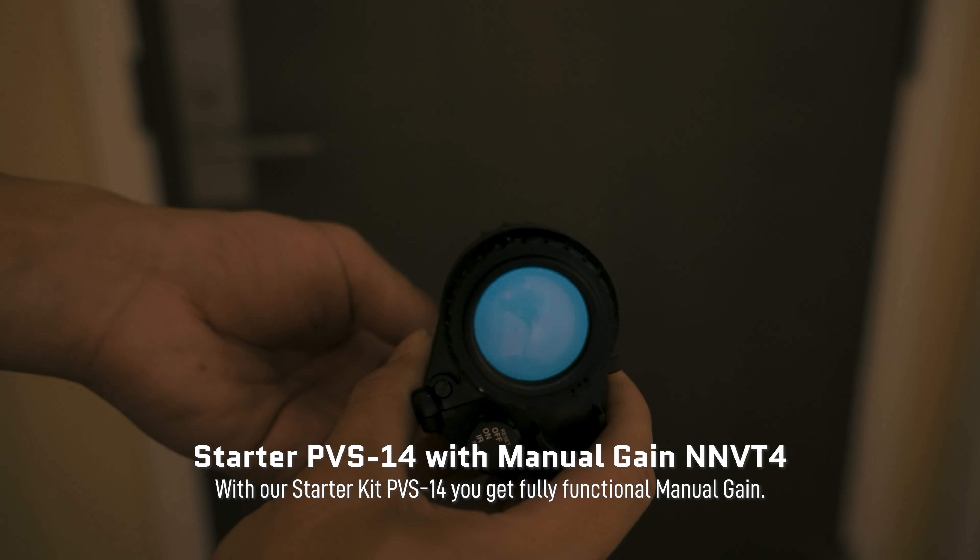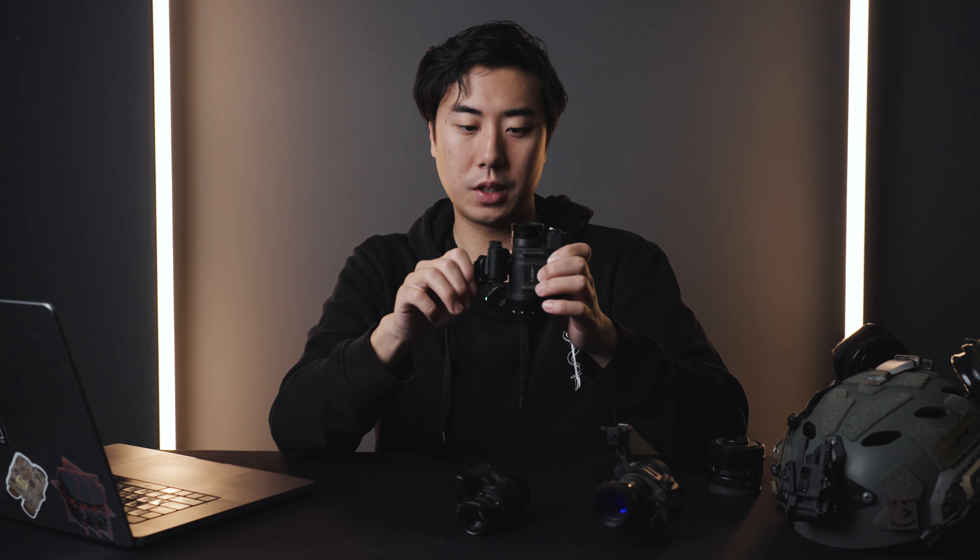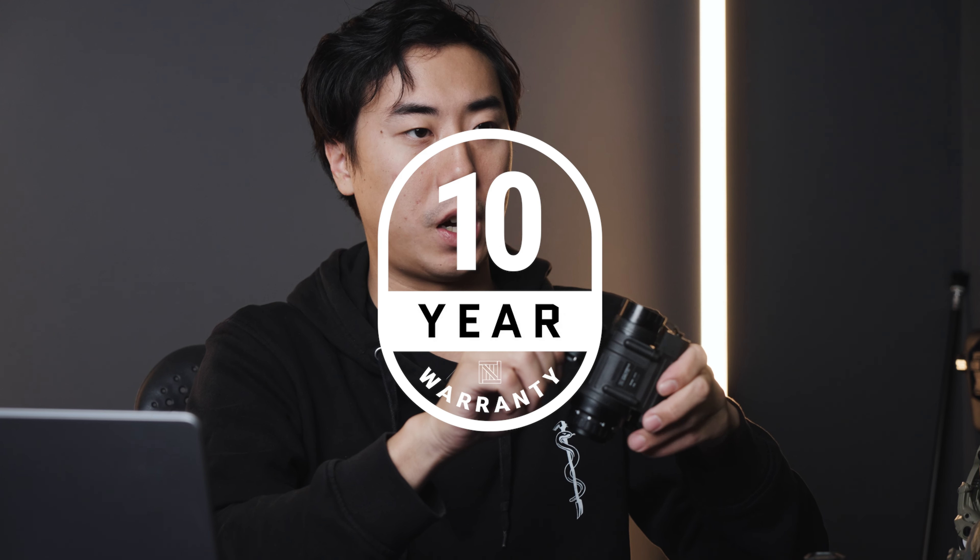Our starter kits come with 1,400-plus FOM white phosphor manual gain NNVT tubes. The image you're going to see is a white phosphor image, and there are a lot of benefits to that. We know some other people are selling green phosphor tubes for starter units, but we believe white phosphor is a little more fashionable, carries its resale value a bit better, and to most people offers some performance and ergonomic benefits — a little bit less eye strain and a little more contrast.